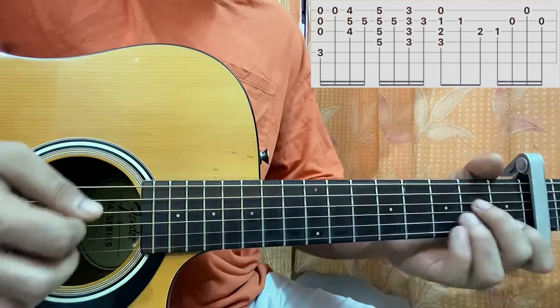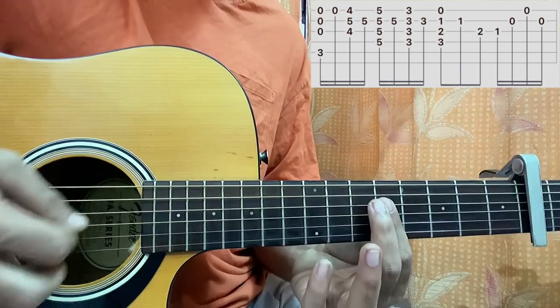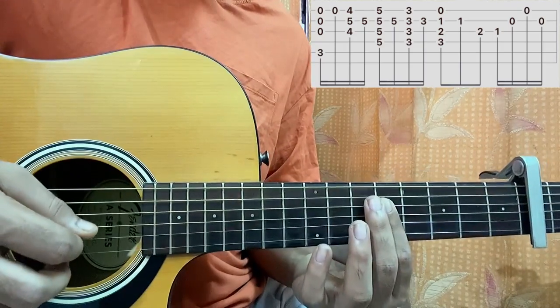Then go to this chord shape, which is actually an A minor, but I'm playing it up here. 5th fret on D, G, B, E — strum the chord once, and then hit the B string at the 5th fret.